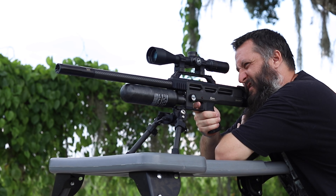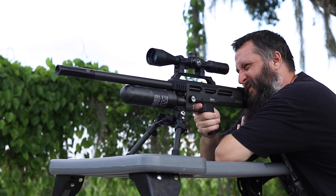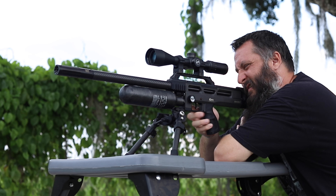I guess it would help if I cocked the gun. There's a little bit of wind.